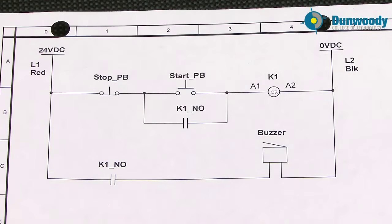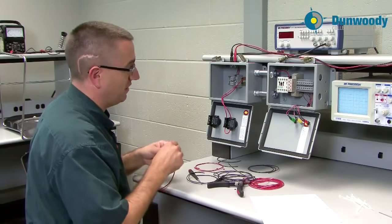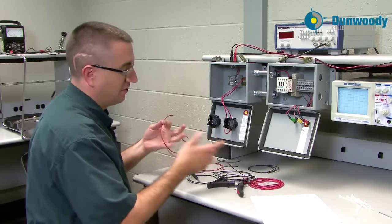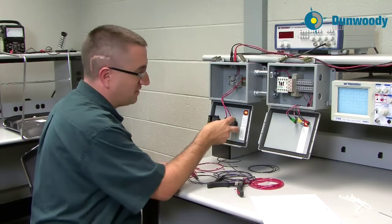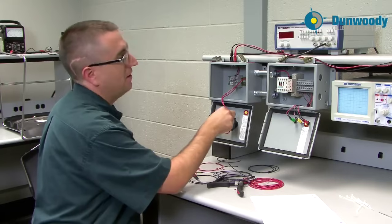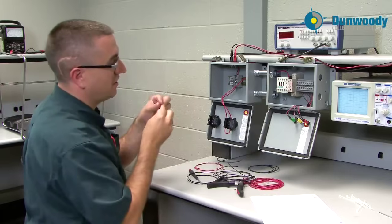Looking back at my diagram, I can see there's a holding contact in parallel with that start push button. I need to come from each side of that start push button. The holding contact is the K1 normally open contact — it's going to go to the left side of A1 and to the right side of the start push button. I'm working with all red wire here because at this point it's all considered hot or live. I need to wire from both sides of the start push button: from one side to a normally open, and from the other side to a normally open.